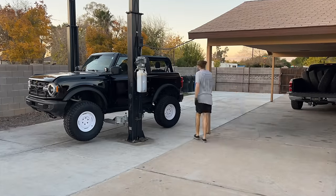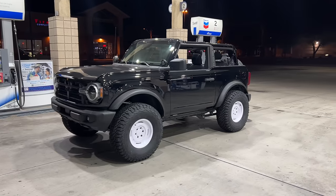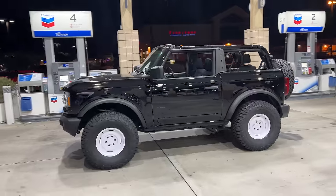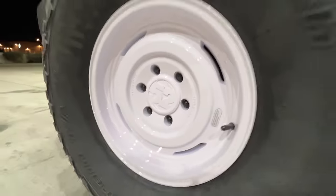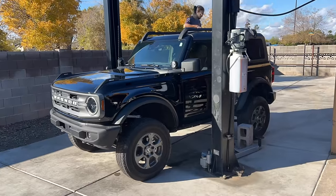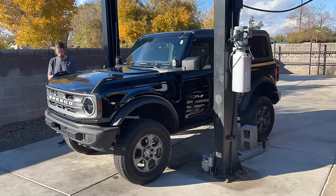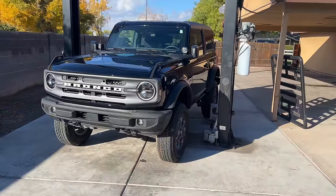New wheel day for the Bronco — I am so pumped on this wheel choice. It looks like a completely different vehicle, way more in the direction that we're going. Last few minutes with no top on — we're pulling up to the paint shop to put the top on and the grill on. This thing's going to look totally different.